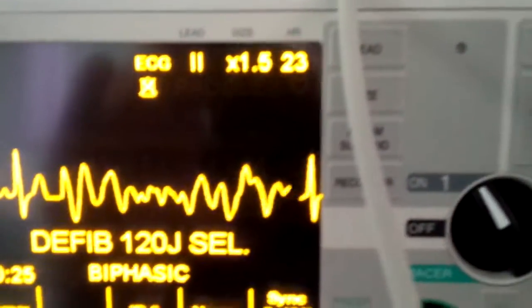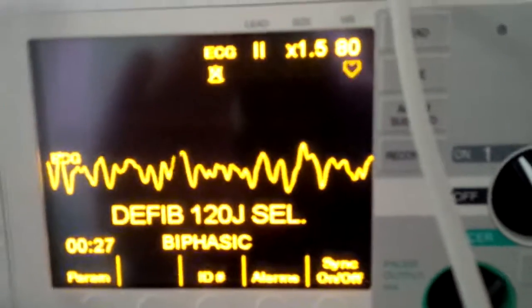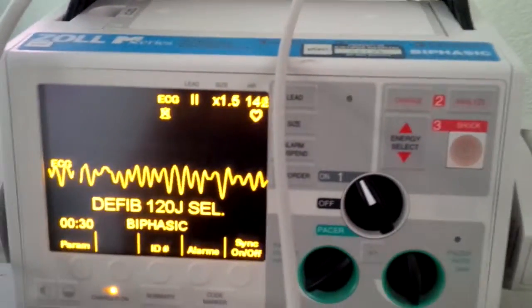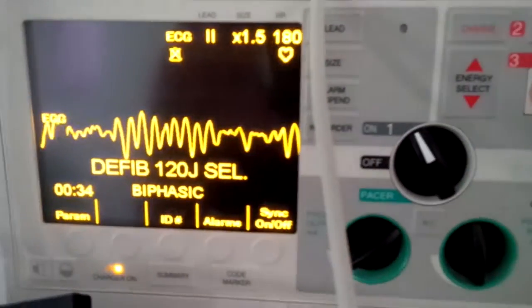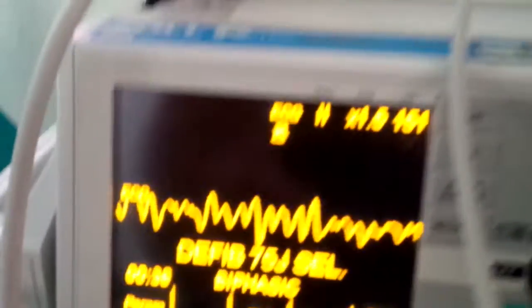It's VF. So now the standard test setting on this one is 30 watt seconds. So that's what we're going to — energy select down to 30. Then what will happen next is we will charge.